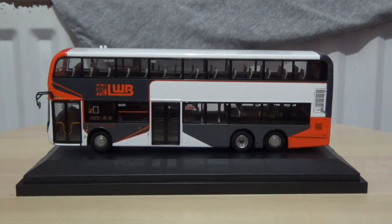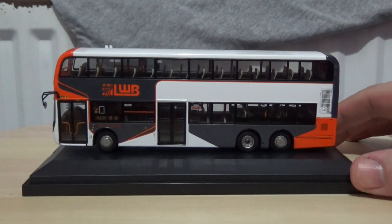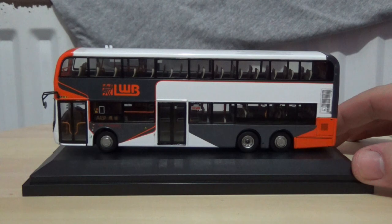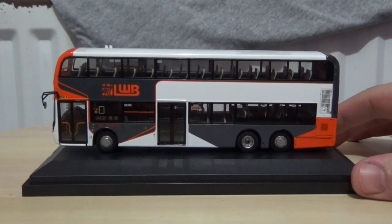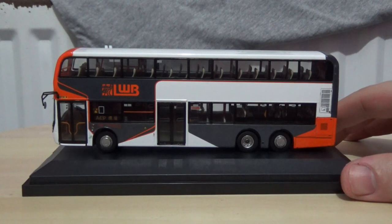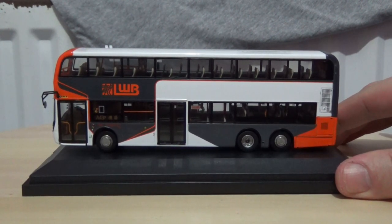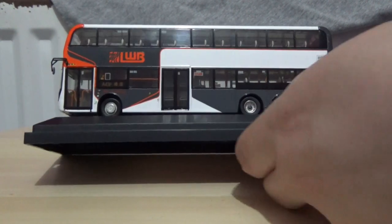Now that I have unpacked the model bus, here is the actual model removed from the plastic casing and outer packaging. The shrink wrap was a little fiddly to remove. Before we commence with the rotation and before I do the thumbnail image, I'm just going to tilt the plinth to one side.